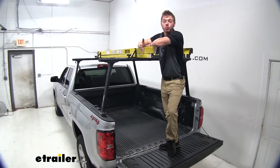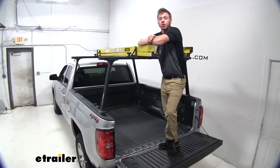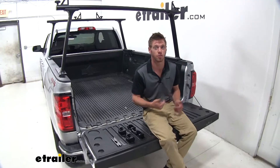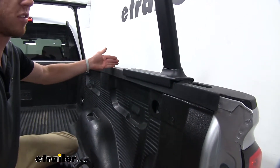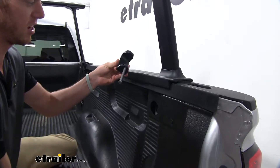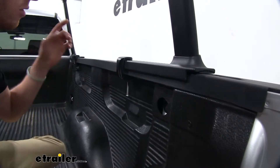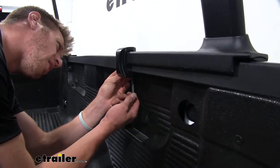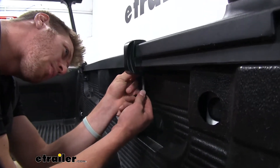Now that I've gone over some of those features with you guys, let's go ahead and start installing. I already have our front ones installed, so let's install the back ones together. Once you have them set at the right distance that you would like, go ahead and take your clamps that come with the kit and slide them under there. I do recommend sliding them under there first, threading it up a little bit, and then sliding this little boot on top of that bolt.